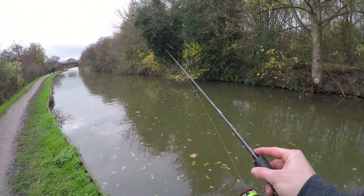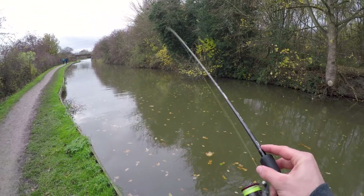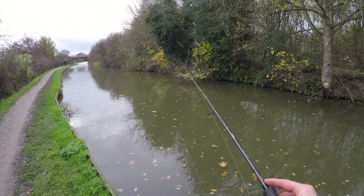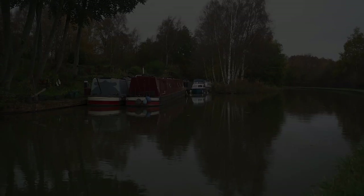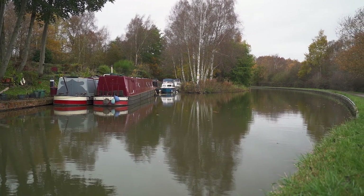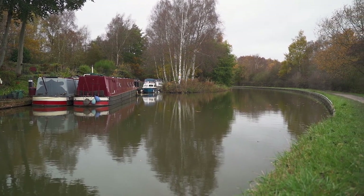They definitely seem to be feeding quite hard today — that was a savage take. Boat moorings, bends and turning bays on canals are all hot spots for Zander, and luckily for me this next area had all three.